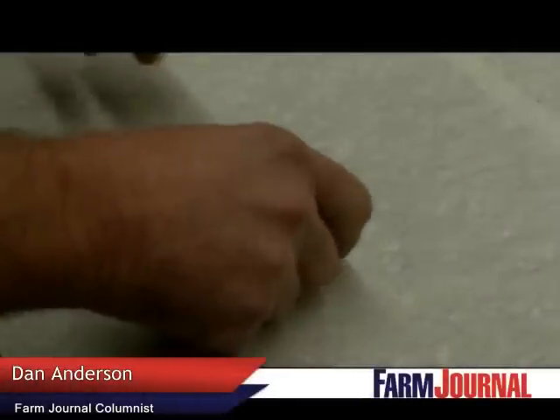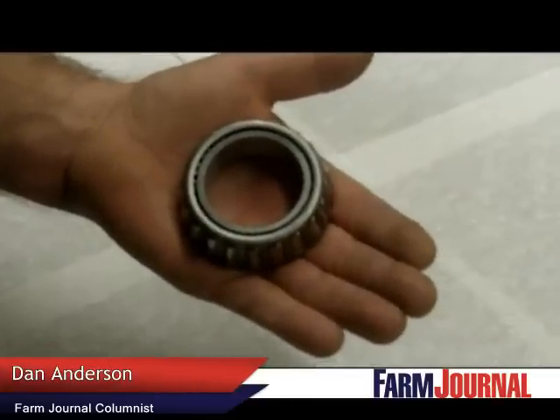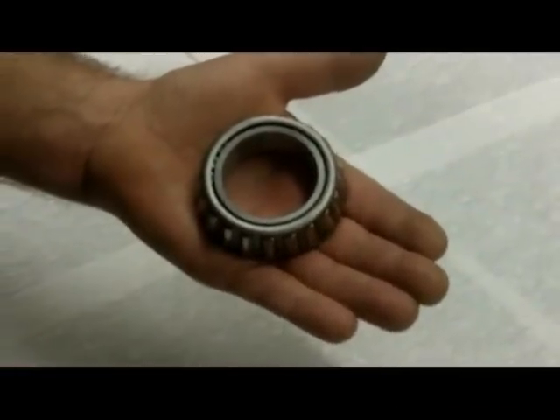Hey folks, today we're going to show you how to hand pack a bearing. This conventional roller bearing, like a wheel bearing, needs to be greased before it's installed.